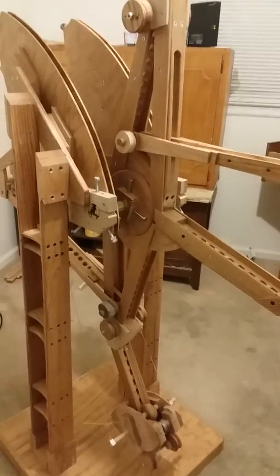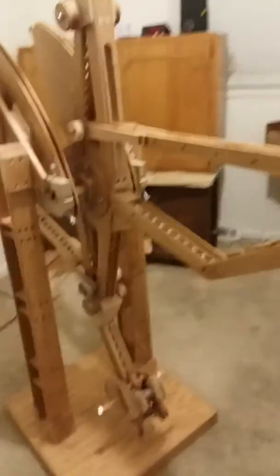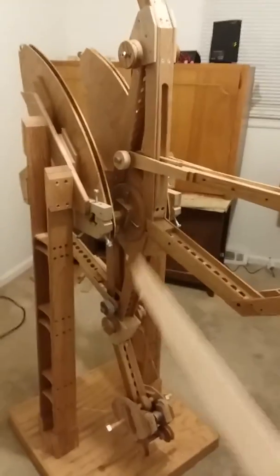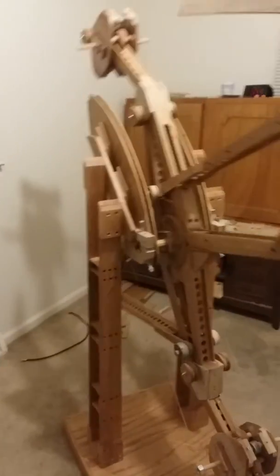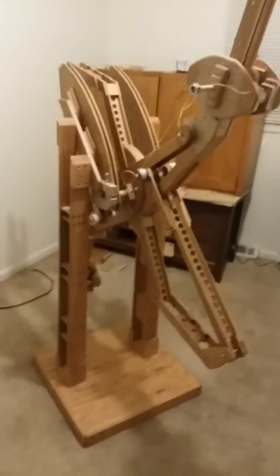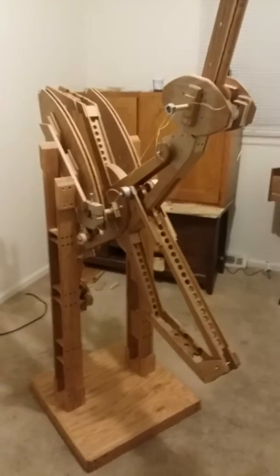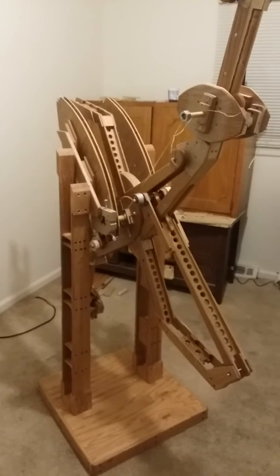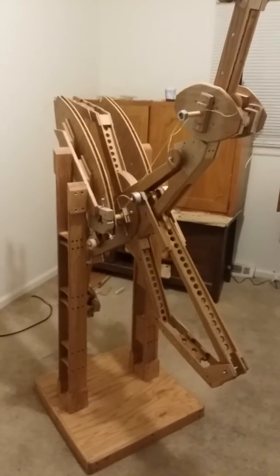weighs more, as required by conservation of energy, and storing momentum from when it does accelerate. When it speeds up like that and keeps rotating, it should have the necessary momentum to continue its rotation, even though it slows when everything is at bottom center.